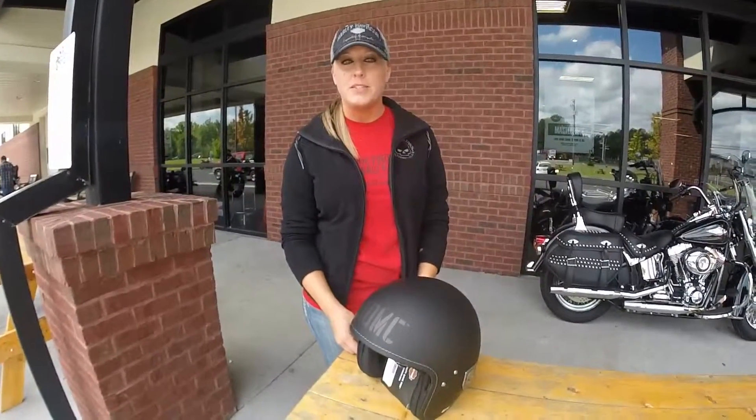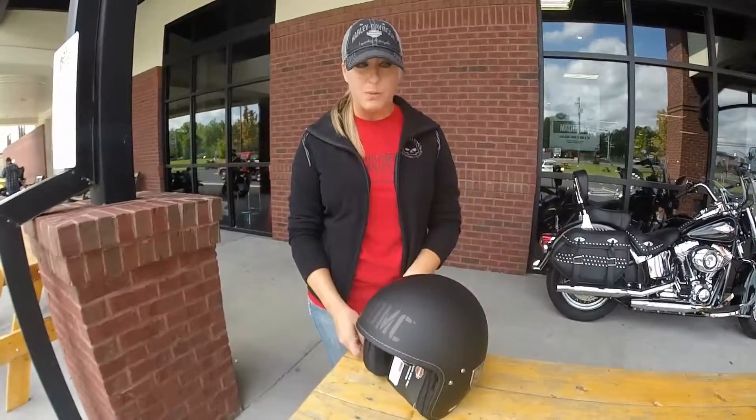Hey, I'm Chris and I'm at Southern Devil Harley-Davidson and I'm going to talk to you about our new Blast three-quarter helmet.